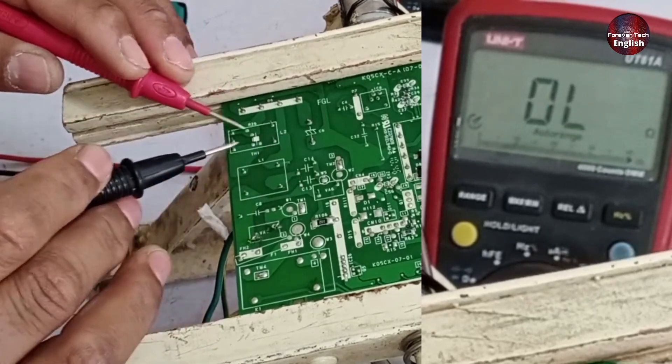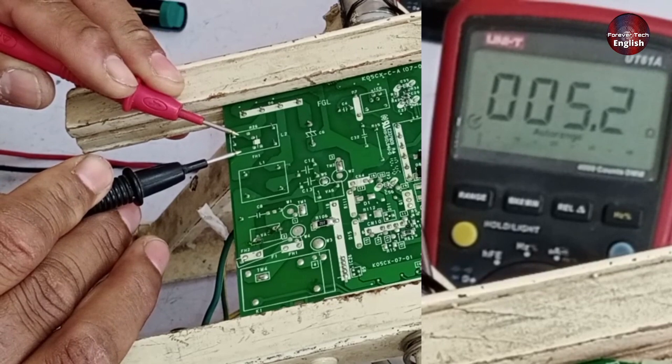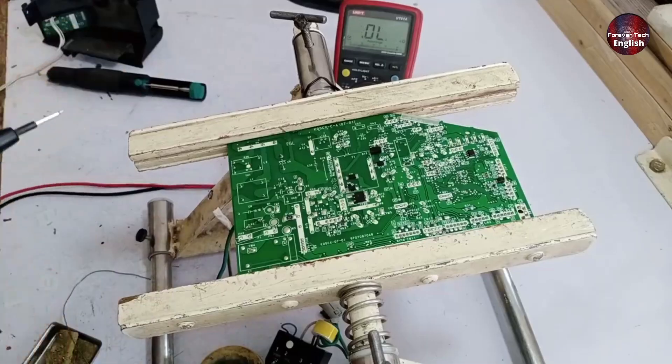Next, there's an inductor here, and when I check it, it shows 4.2 ohms, which is also good.